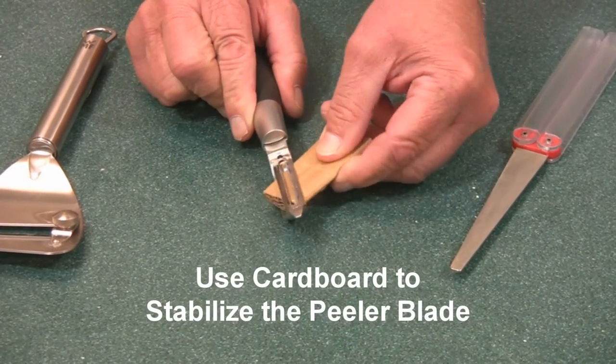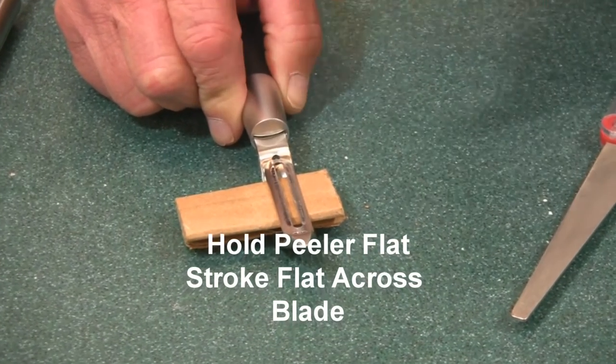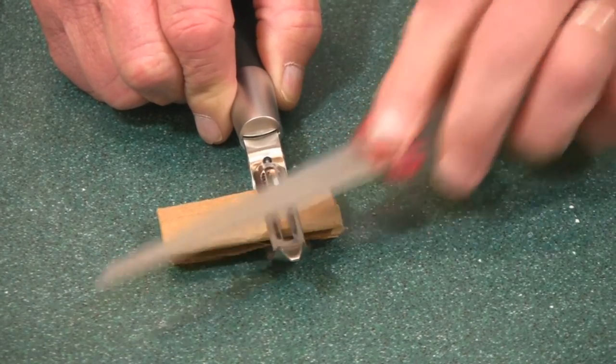With your veggie peeler, use a piece of cardboard to steady the swivel blade and hold the veggie peeler parallel to the ground so the cutting edges are horizontal. Then take your DMT Diamond Flat File to stroke across these blades.